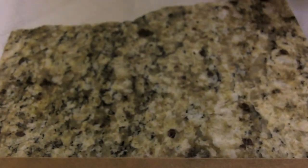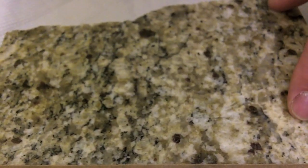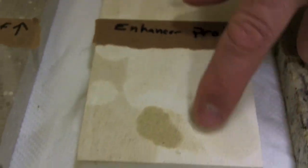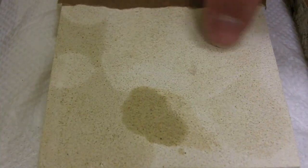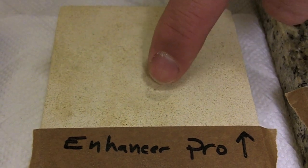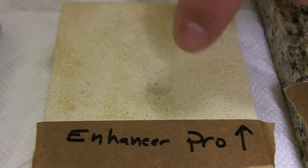I removed all the staining agents and you can see the sealed area is nice and clean. The Impregnator Pro really protected this granite quite well. Moving on to the honed limestone, you'll notice the water stain, oil stain, and vinegar stain are quite excessive on the side that was not sealed. Whereas on the sealed, enhanced side, there was some penetration of the oil — this material probably needed more than one coat, as it's a very porous material.